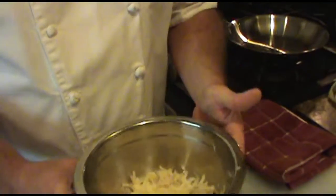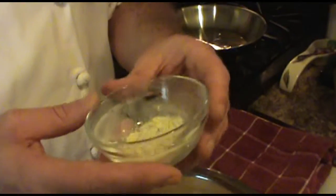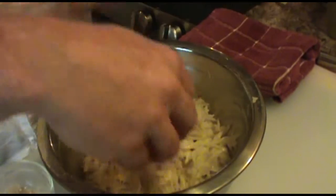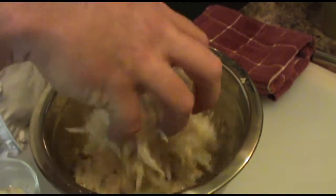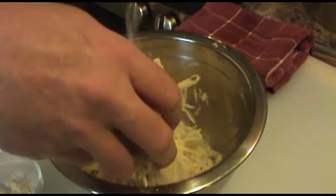Okay, we're back, and once we have it all grated we want to season it. What I have here is just a ramekin with salt, pepper, and a little bit of garlic powder and onion powder. What I like to do is just sprinkle it on, and then after you sprinkle it on, just take it and move it around and sprinkle some more, just to season the hash browns from the inside. Just like anything else, you've got to season.